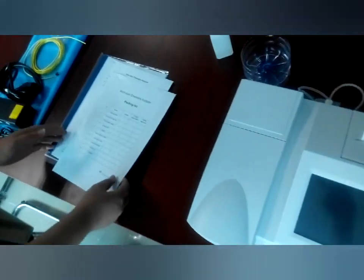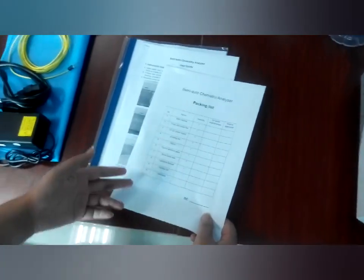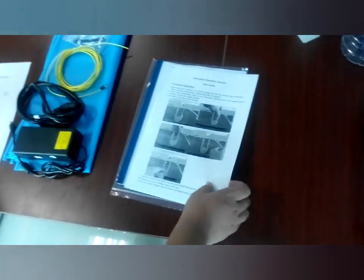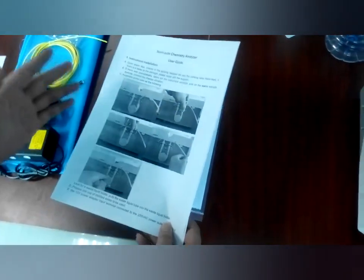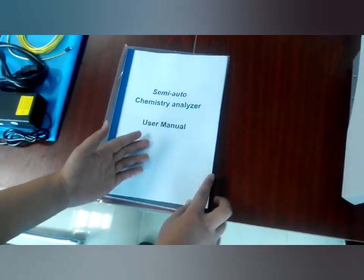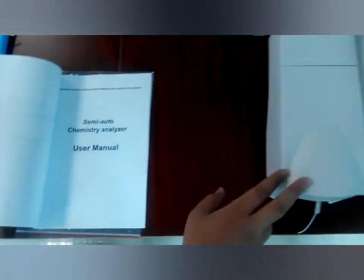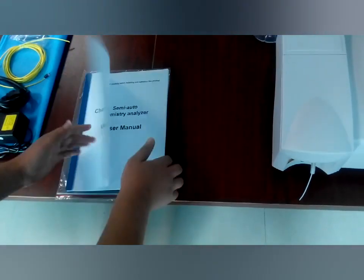There are three documents here. The first document is the packing list — from here you will see all the spare parts. The second document is the user guide, which simply introduces how to install and how to test using this machine. The last document is the user manual, which contains detailed information and answers to questions you may have during testing.